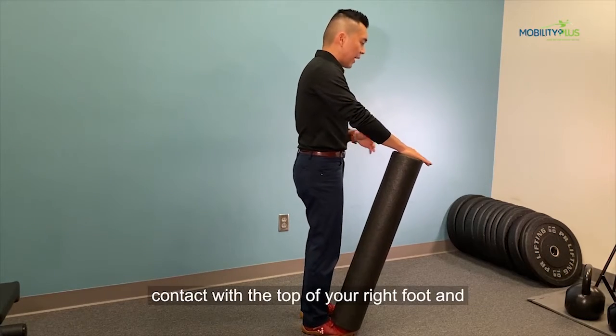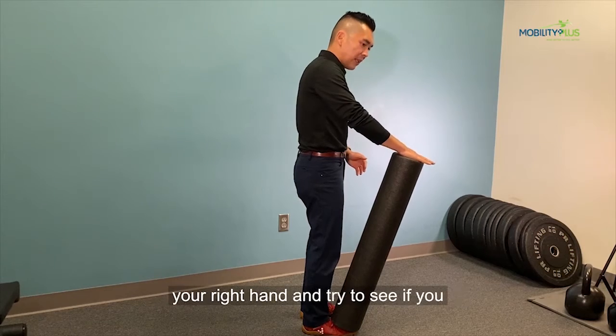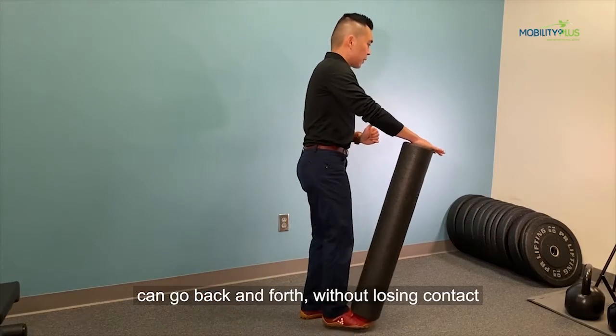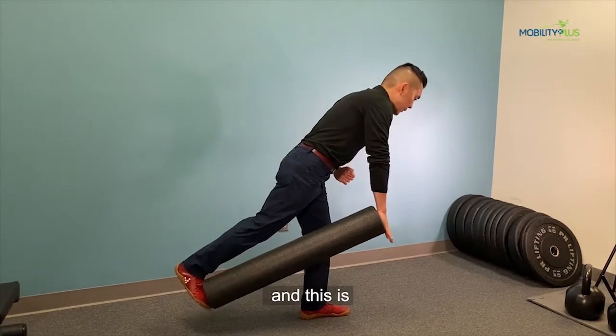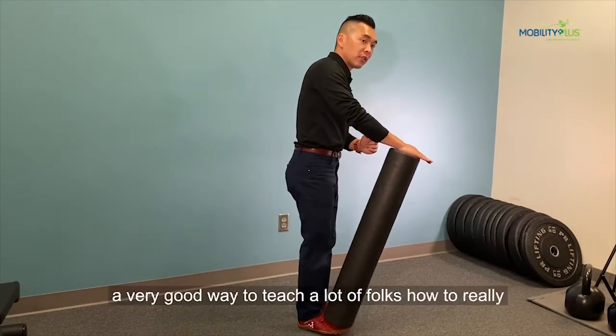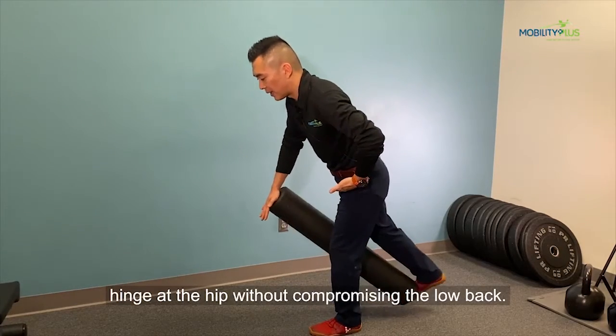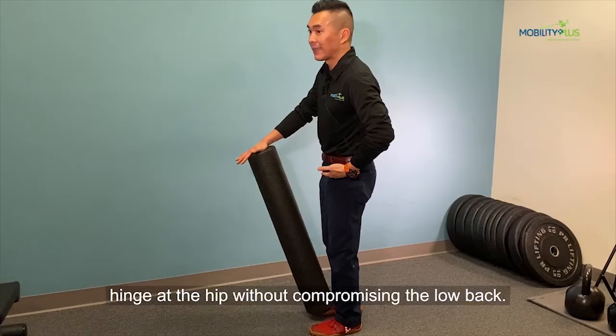You want to keep contact with the top of your right foot and the bottom of your right hand, and try to see if you can go back and forth without losing contact. This is usually a very good way to teach a lot of folks how to really hinge at the hip without compromising the low back.